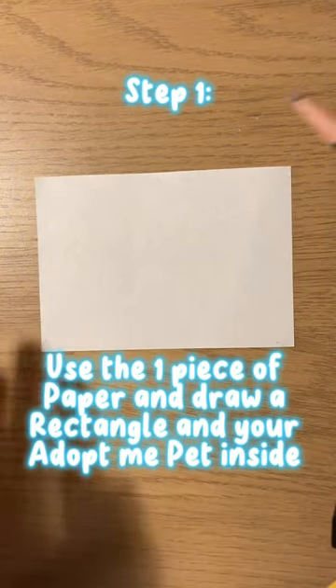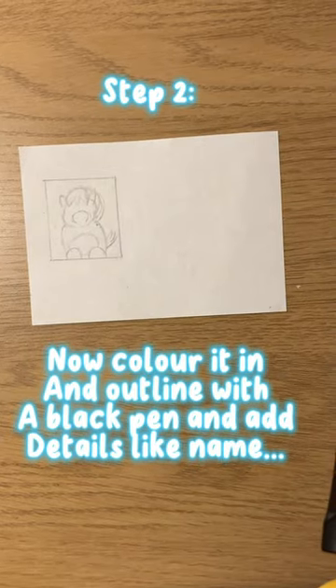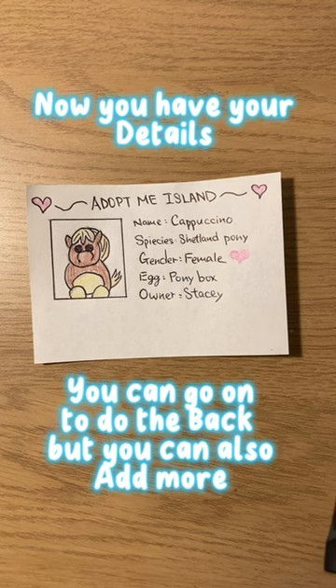Step 1. Step 2. Now you have your details.